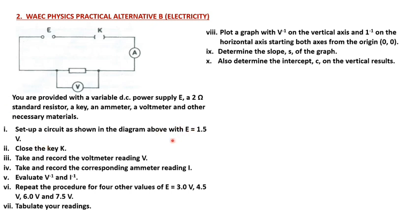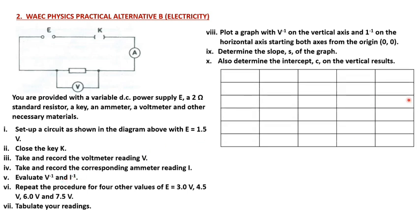What we are expected to do here is to draw a composite table. My table is going to look like this: I have the EMF, the voltage, the current, the inverse of the voltage, and the inverse of the current. The EMF values will be 1.5 volts, 3.0 volts, 4.5 volts, 6.0 volts, and 7.5 volts — that's what the table is going to look like.